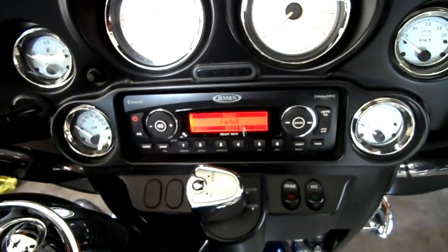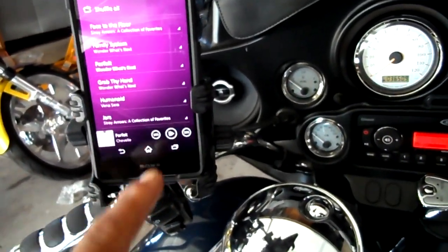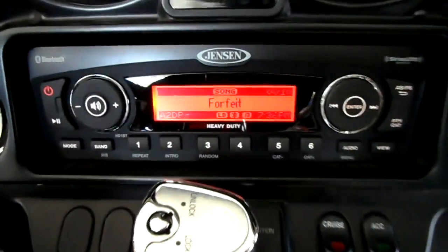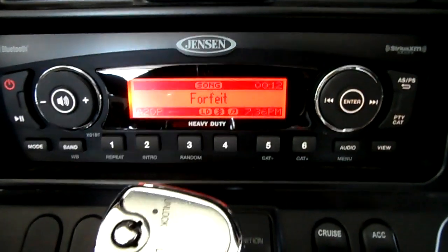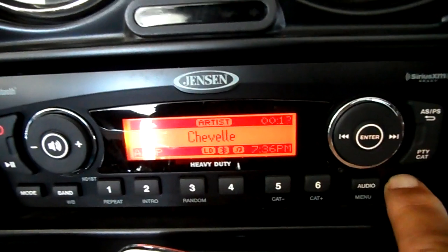Right now I've got it on Bluetooth through my Sony phone. It tells the name of the song and the group.